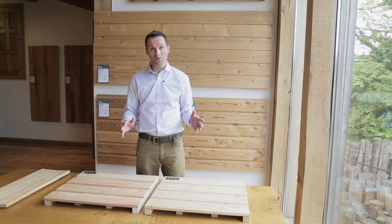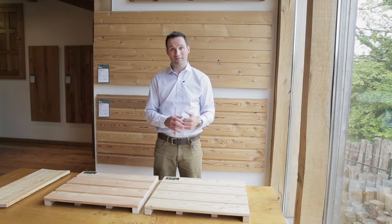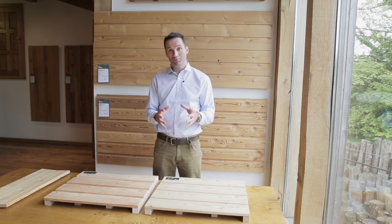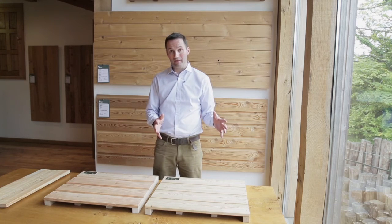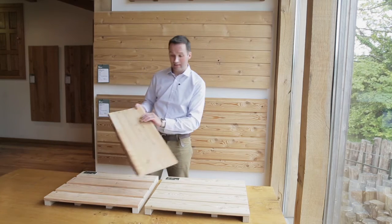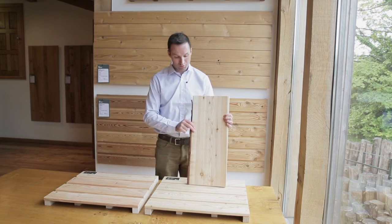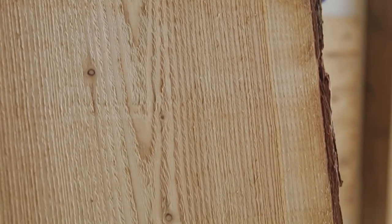In terms of cost, both British and Siberian larch are at the cheaper end of the spectrum for better cladding timbers, but British-grown does tend to be slightly cheaper than Siberian — especially if you're using some of the quite rustic fresh-sawn products such as waney edge or feather edge, which are the cheapest cladding products we sell.